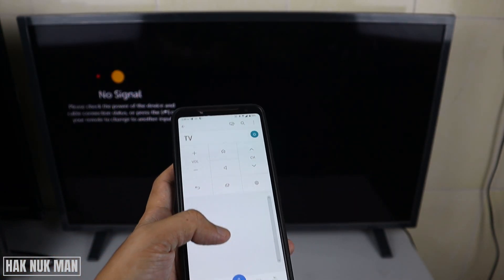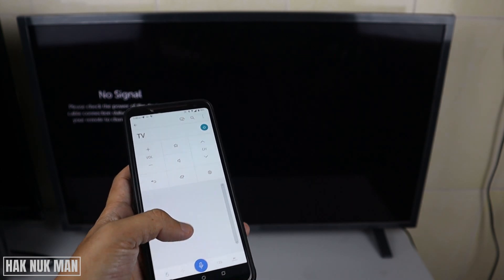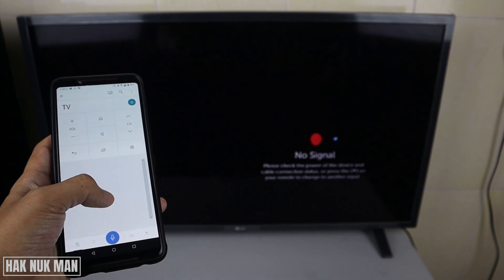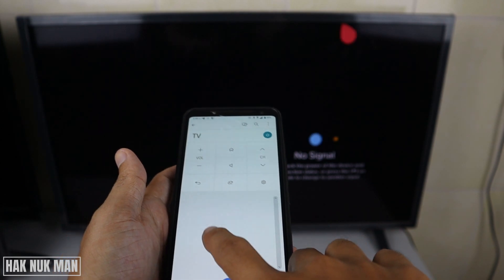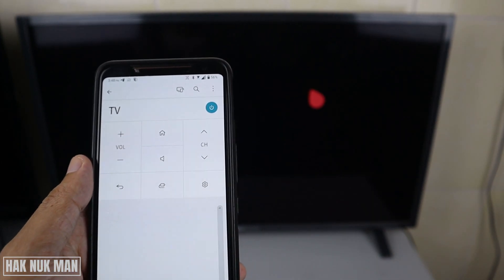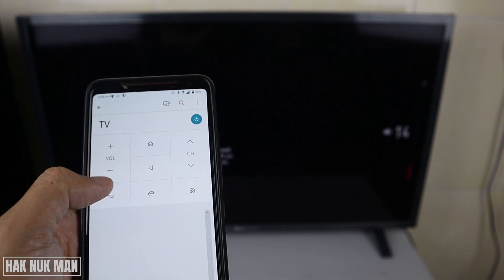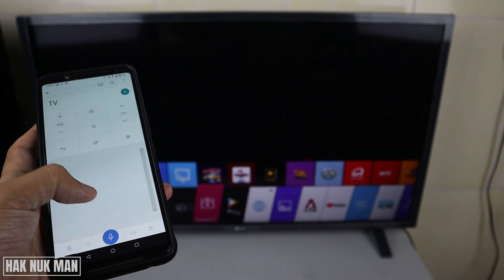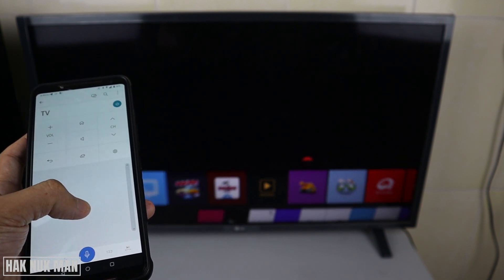Good evening everyone. In today's video I'm going to show you how you can remote your TV through your mobile phone. This application also has a mousepad function to control the TV. You can see the volume up and volume down on the TV, and when I press home it shows the home page.